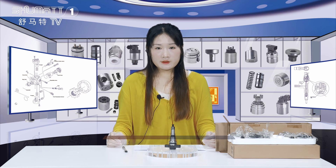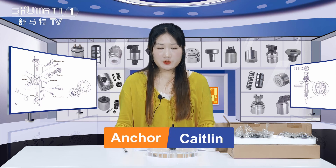Hello everyone, welcome. It's Kathleen from Shenzhen Shumat. Today, the product we're going to show you is the pan plunger.